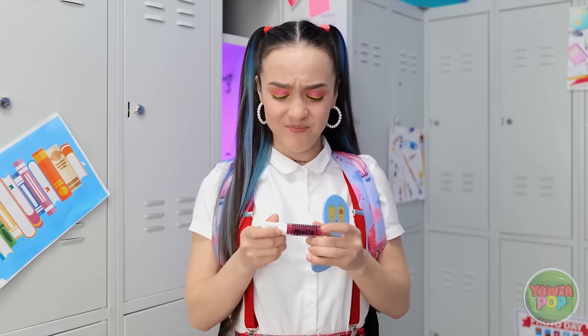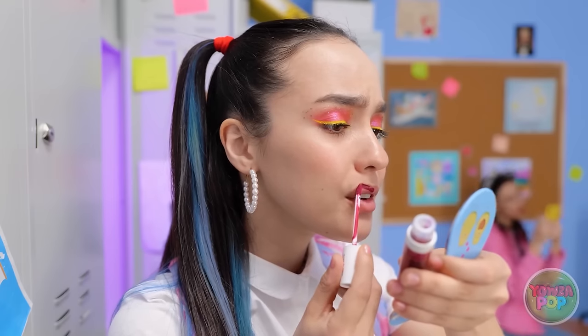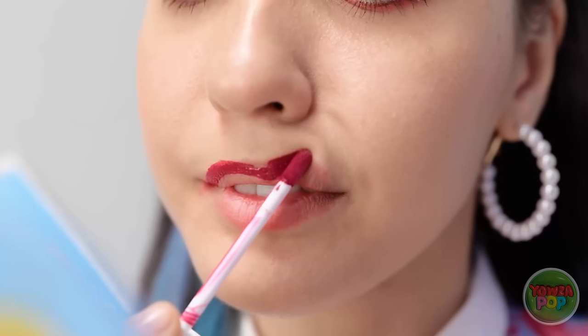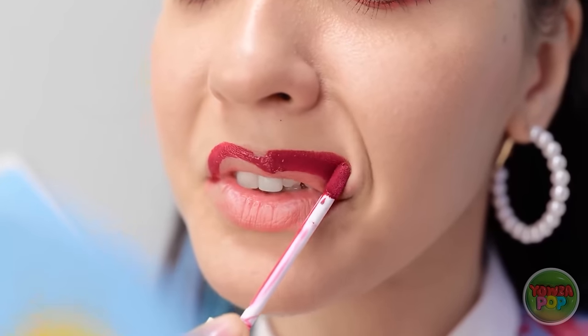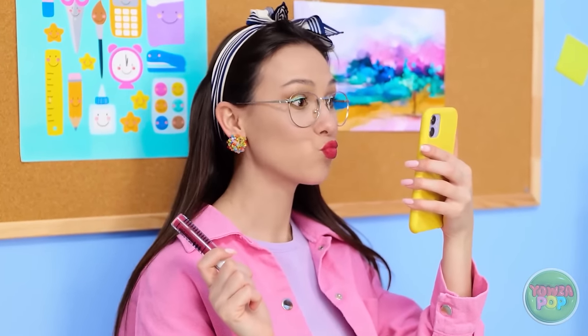It can't be that hard! It's only lipstick! Just go nice and slow! How do people make this look so easy?! This is not going well! It's pointless! Perfect lips as always! Wow! She looks so good! I think I need some advice!